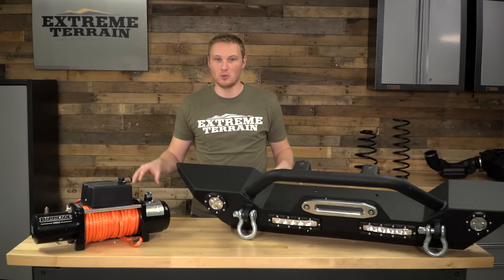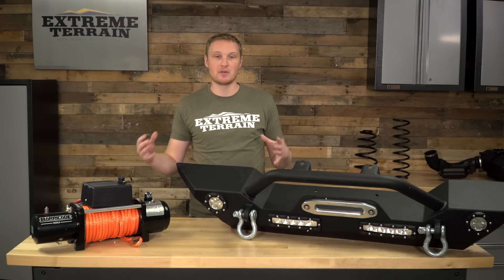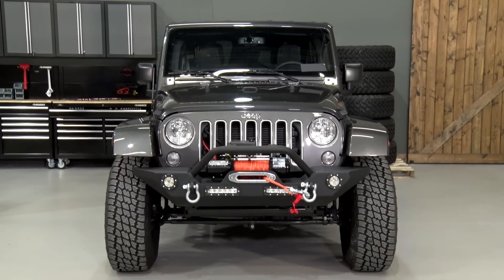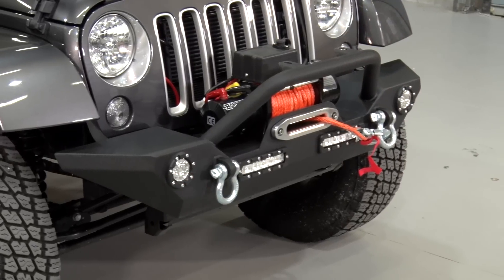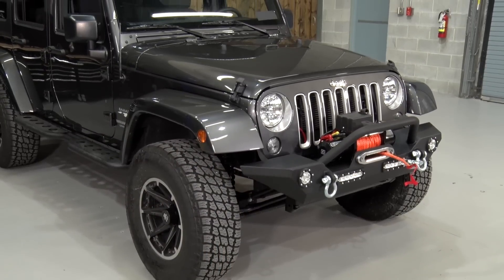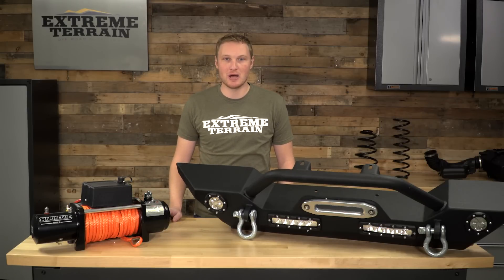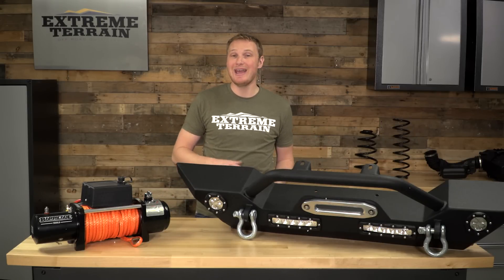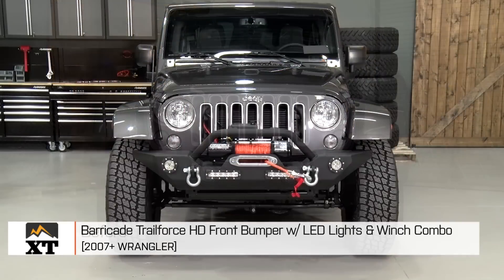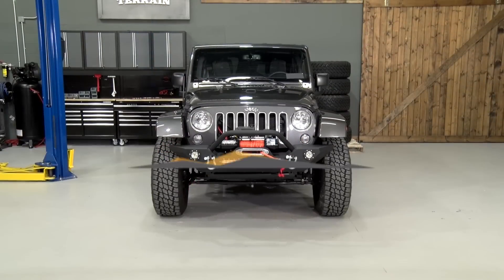Overall, I think that this bumper and winch combination is fairly priced. You're going to save some money over purchasing the winch and the bumper separately. For those of you who are going to be occasionally using your winch, this is going to save you some money over those top-tier winches that are much more expensive with additional features. You're going to have the bumper for its features and its protection, they're going to drastically change the look of your Jeep, and I think they're going to be a pretty nice option for the price. That's my review of the Barricade Trail Force HD front bumper with LED lights and winch combination, fitting all 2007 and up JKs, available right here at extremeterrain.com.